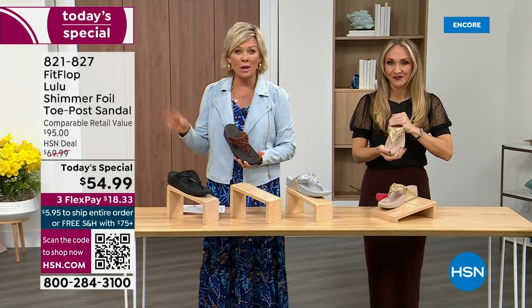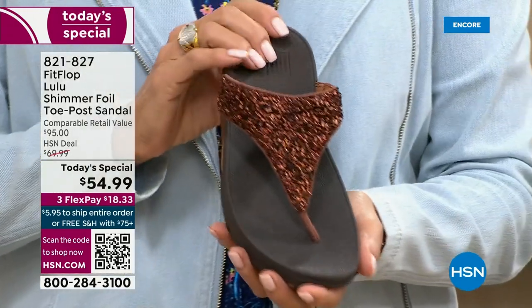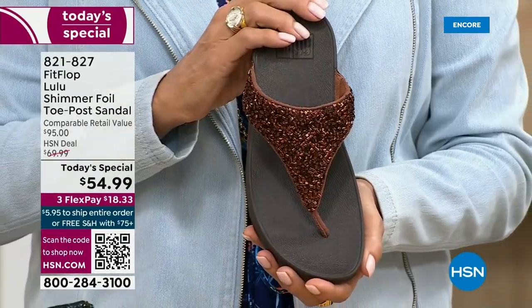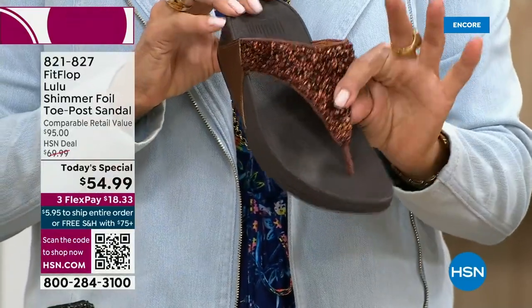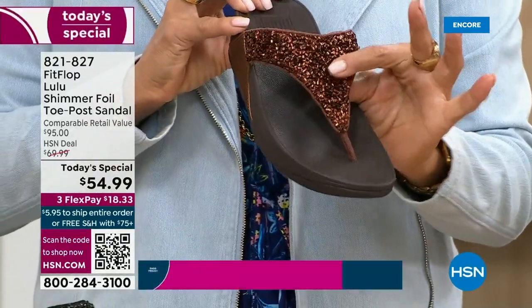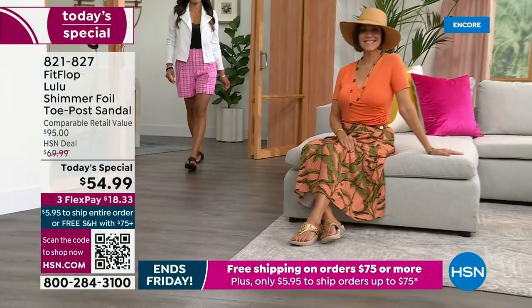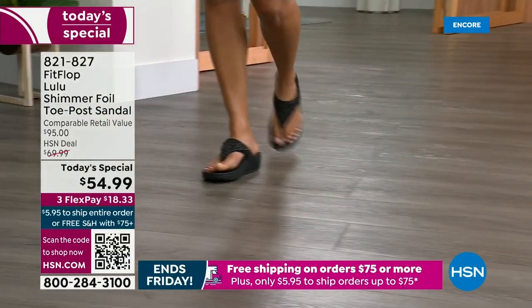They're so cute, aren't they? For something that is somewhat of a casual summer sandal, you can so dress these up. Already time for an update — we just got started. See this beautiful color, bronze. It's the number one bestseller right now and it is also the most limited today. I want you to know that if this color is catching your eye, don't wait. We do have gold, silver, and black, but bronze really is special.